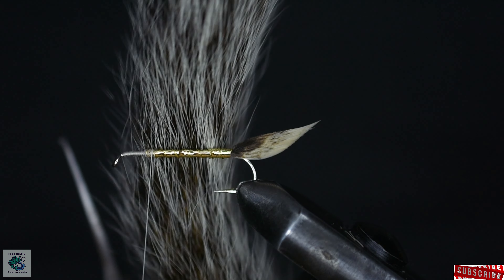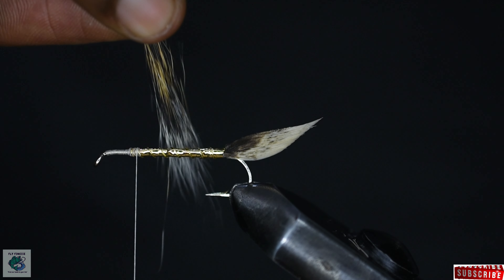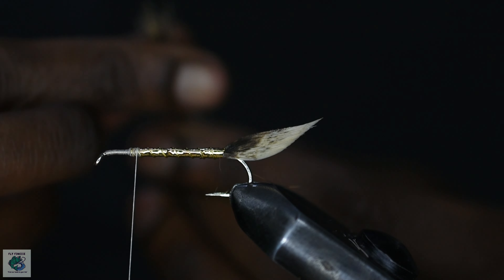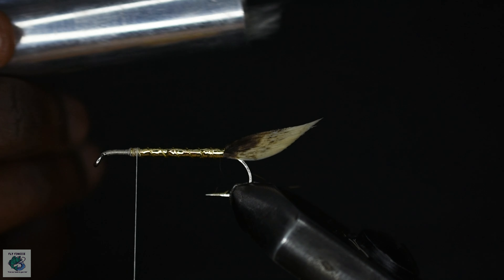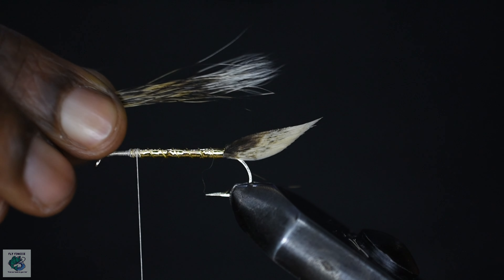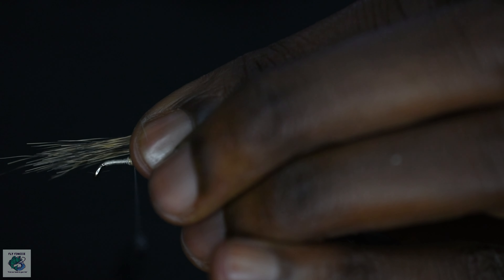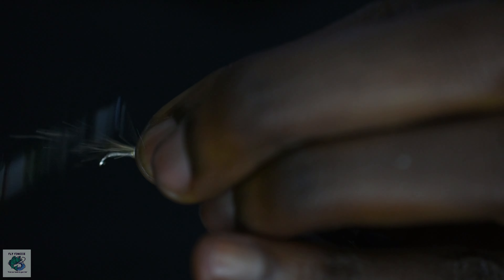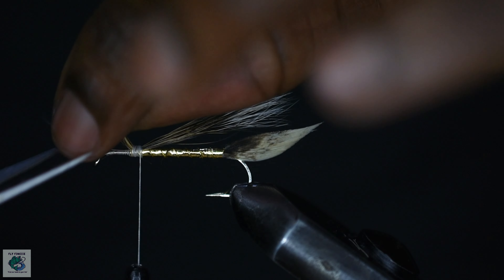For the underwing of the fly, I have some squirrel tail and I'll cut out a tiny bunch from it. Grab the hair by the tips and use your fingers or a tiny comb to take out any loose fibers — this will make it easier to stack the hair. Now place your hair in the stacker and stack. Take out the stacked hair and secure to the hook, making sure it's a bit shorter than the tail. Cut out the excess and wrap some thread over the snipped ends to tidy up.